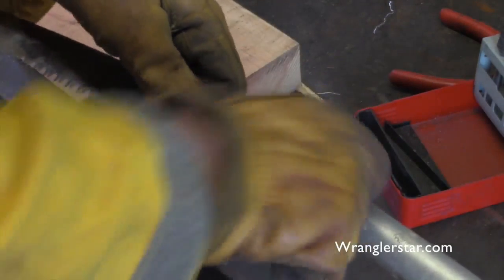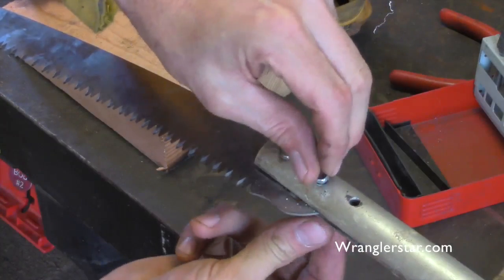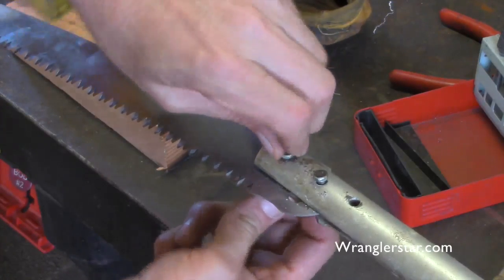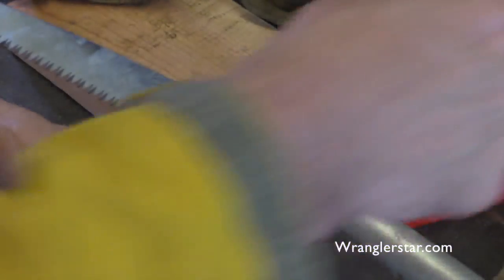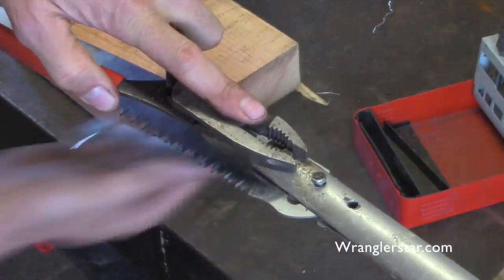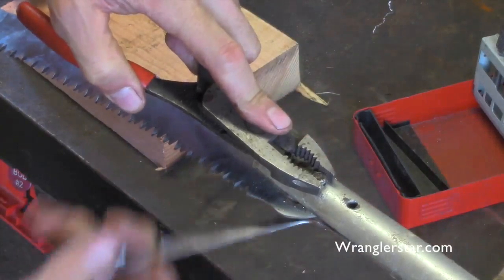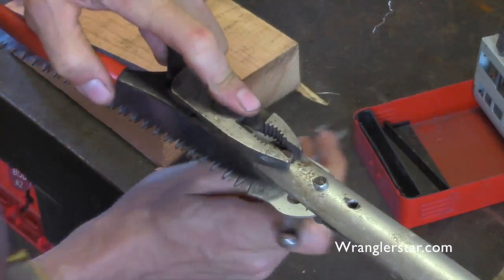We've got nylock aviation-style nuts with nylon fasteners on there — or maybe I'm wrong about that. I've always believed they were aviation-style; maybe some subscribed guys who are aviation mechanics have said otherwise. Let me know in the comments — do you use those for aviation, or do you use something different, or is everything wired? I always thought it'd be cool to be an airplane mechanic or work on helicopters, something I should have done when I was younger.